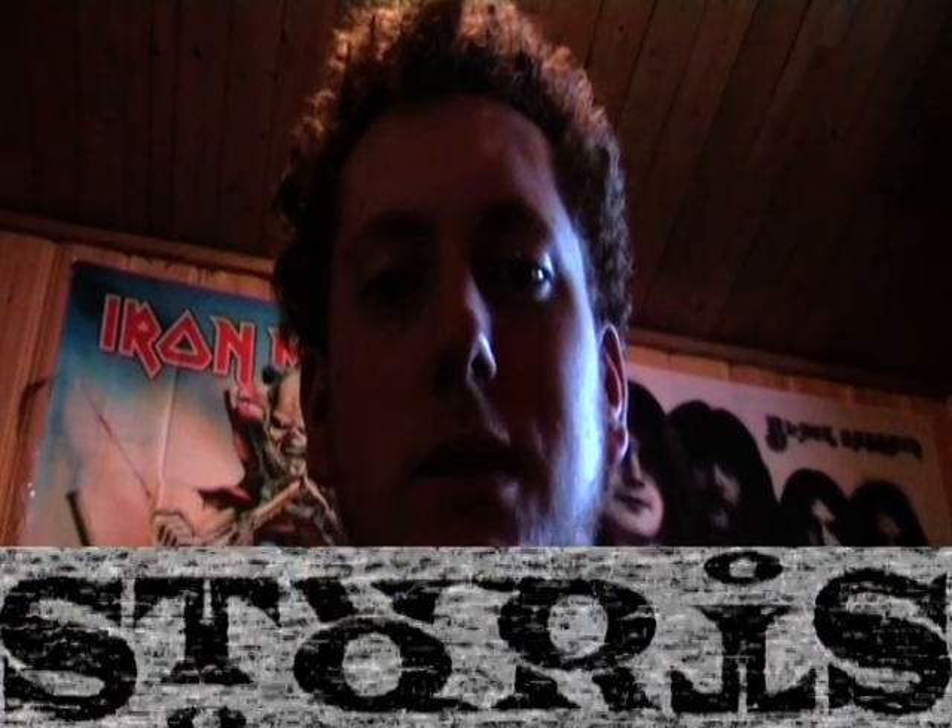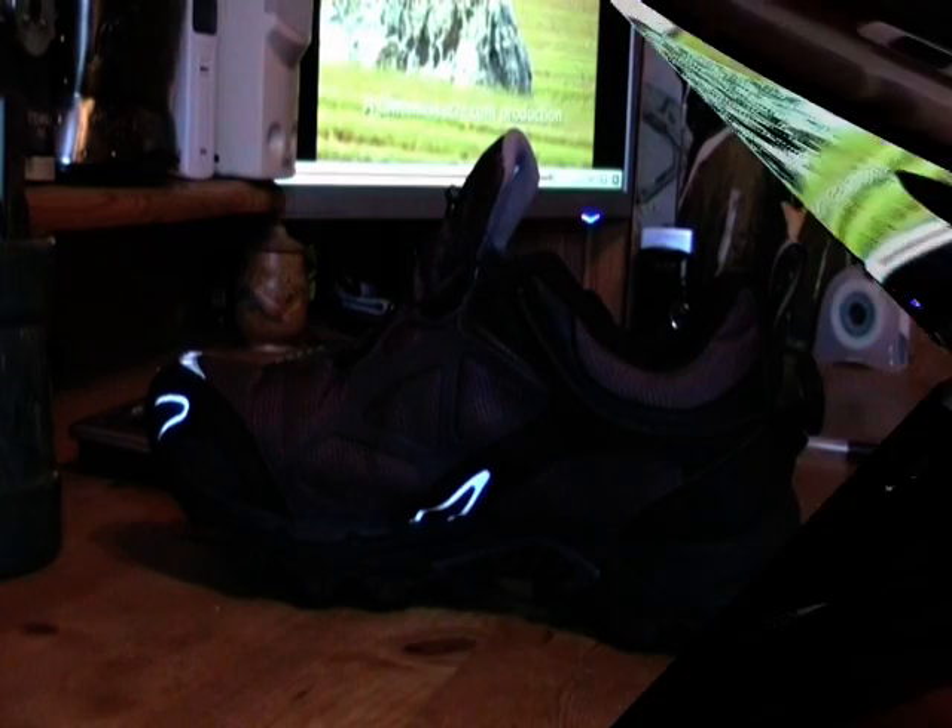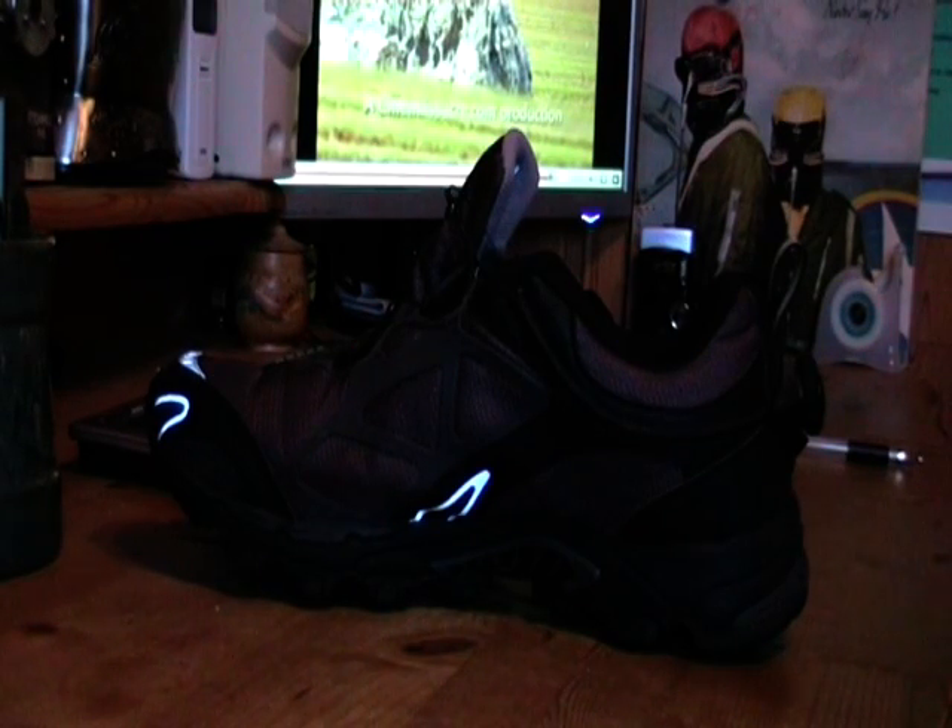Hi AVGN, this is Withworld1986, replying to her bullshit shoelaces. It looks like a normal shoe, but it's the first of its kind, at least to my knowledge.